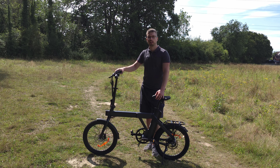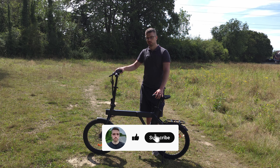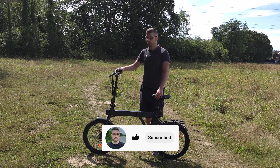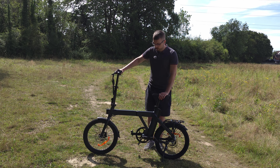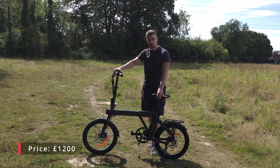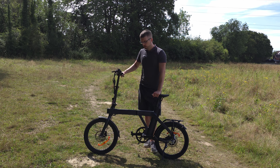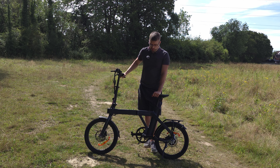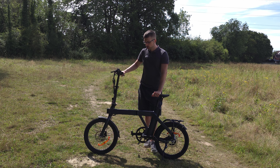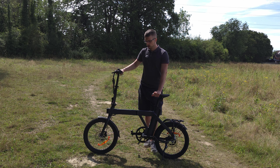Hey guys, welcome to the video. Today we're checking out the Engwe P20. As always, if you'd like to pick it up, you can find a link down below, and this will also support my channel. Please note this product was sent to me for free for review. I've been pretty excited to check out this bike as it's very different to the rest of Engwe's lineup.